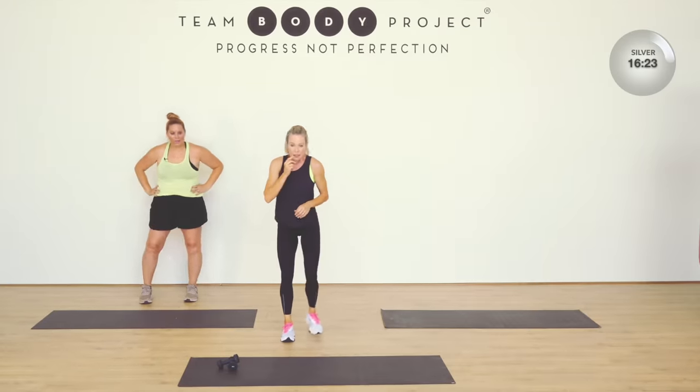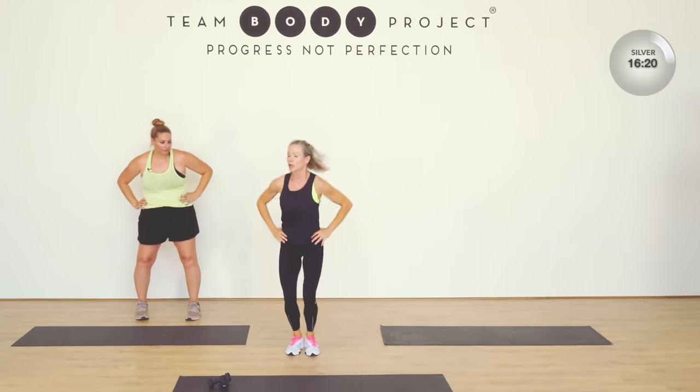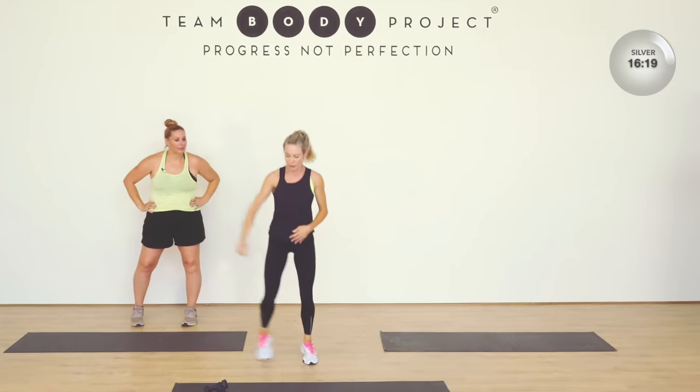We've got some stars coming — single arms. I'm going to be here, you're going to be low. Remember you've got those high and low options. Breathe. No one cares how fun you can get. Bob step. Add that jump if you want. Take a squat.